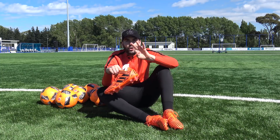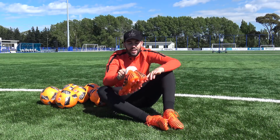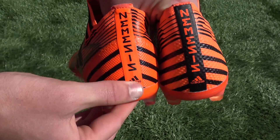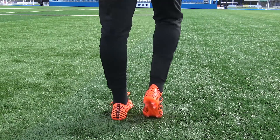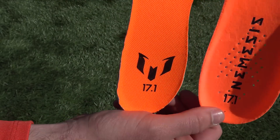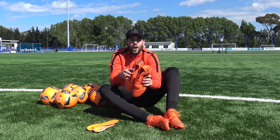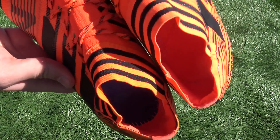Alongside the color, there are three more subtle differences between the fake and real Nemesis 17.1s. The lighter Nemesis has a black heel tab with the word Nemesis inside, but the darker orange one is orange with black lettering. Taking out the sock liners, the lighter orange pair had Nemesis 17.1 branding on the sock liner, but on the darker orange it has a messy logo and 17.1. And finally, looking inside the boot itself, the lighter Nemesis 17.1 has an orange plate, and the darker orange one has a black plate.